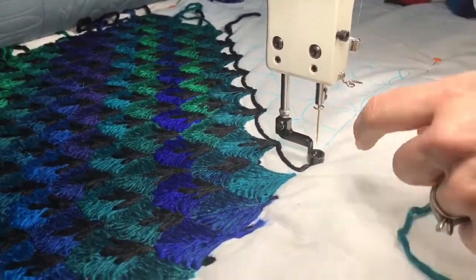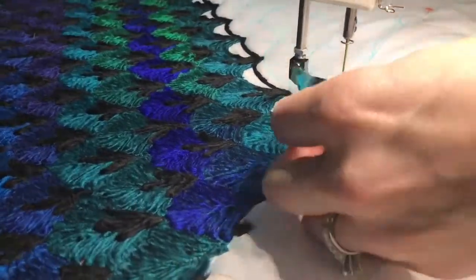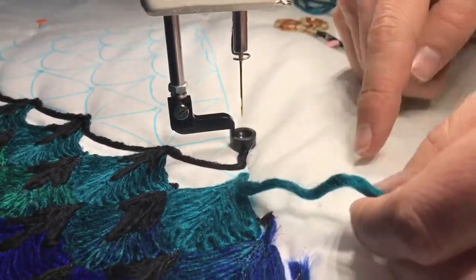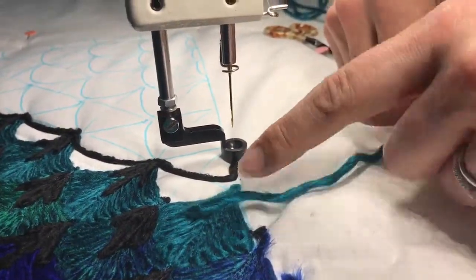So to start your couching — making sure that because we want the transitions of color to go smoothly, I'm essentially going left and right and left and right so that the color remains a seamless transition.